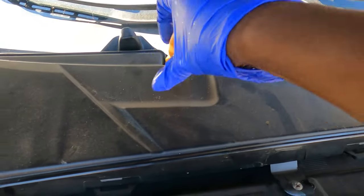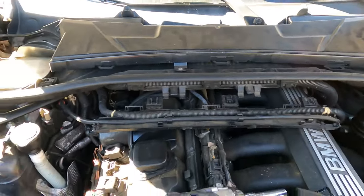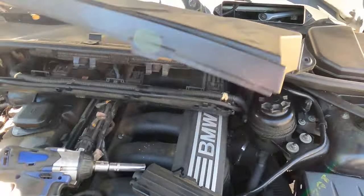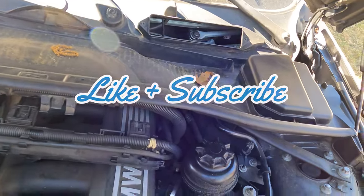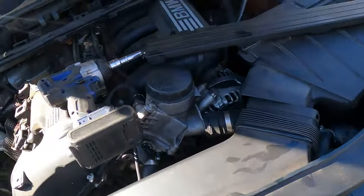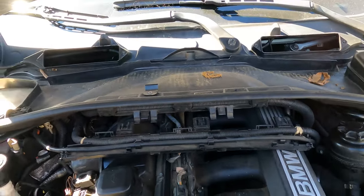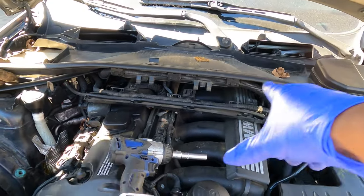I'm thinking about the other 328 BMW — I can't remember what I had on that one. Look at the filters under here too; she needs to be replaced, they're dusty. Those are cabin air filters. We also got a Y horn running on the bottom of it right there.